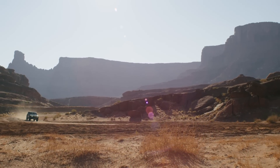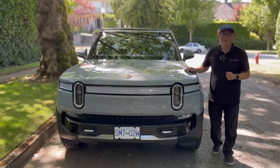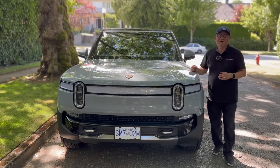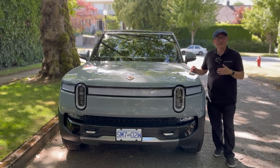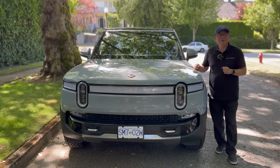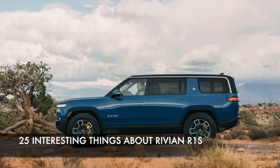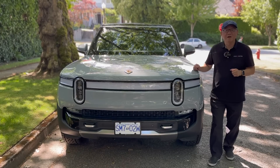This thing can rocket to 60 miles per hour in just over 3 seconds, which is like Porsche 911 territory. There are so many things I want to tell you about this. I will do the full quality audit as I always do as an engineer and tell you many things about this electric SUV that you might not be aware of. In fact, I'm going to tell you 25 interesting things about this Rivian R1S.